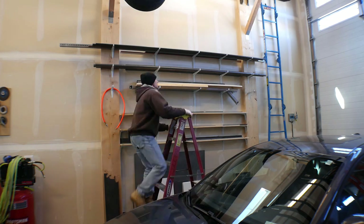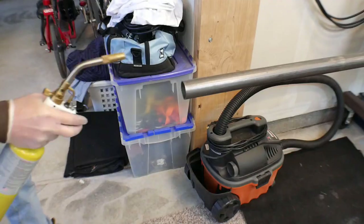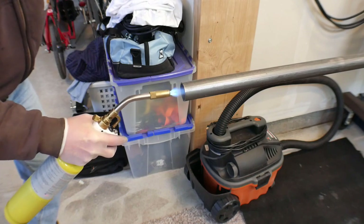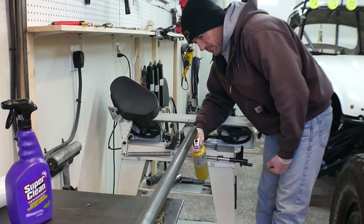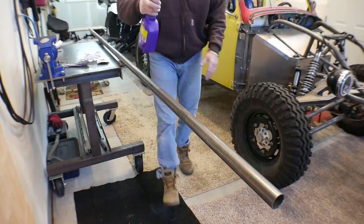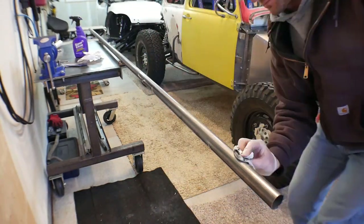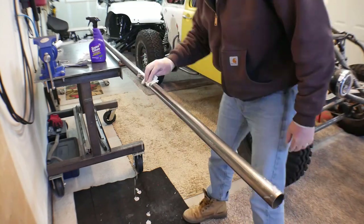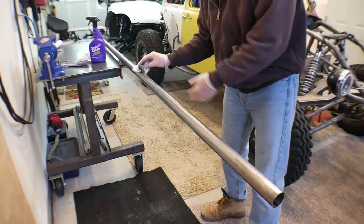I'm grabbing some inch and a half by 095 ERW. A lot of the upper metal on this chassis has been ERW but stuff on the bottom is DOM. It is cold in the garage right now so usually I'll throw some heat at both ends, blow it up the middle of the tube - you'd be surprised how nice and warm that makes the whole tube, makes it a lot easier to work with. I'm really neurotic about cleaning these tubes up. I'm using Super Clean on this - it does a really good job cutting through the degreaser. Depending on where you get your tubing from, sometimes it's got a thin oil on it, sometimes it's almost like a wax type grease.